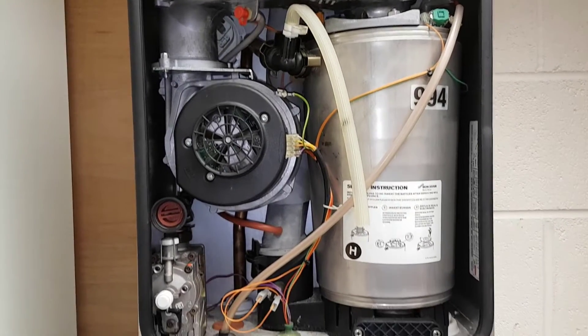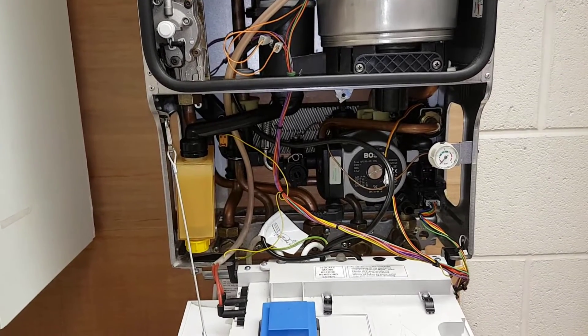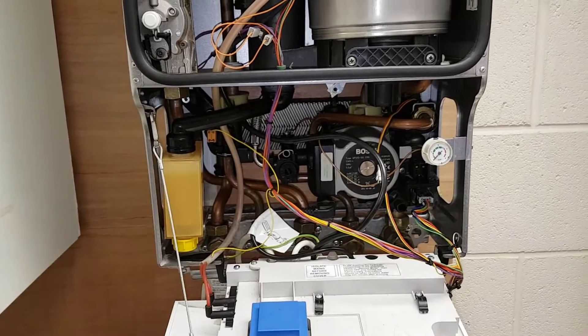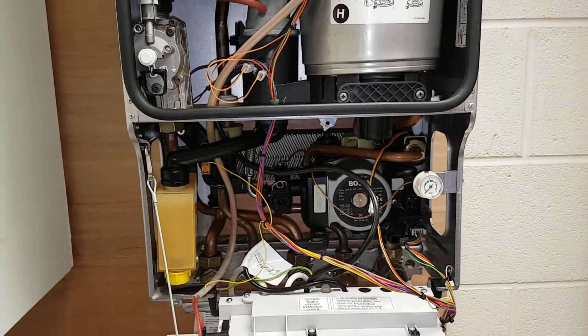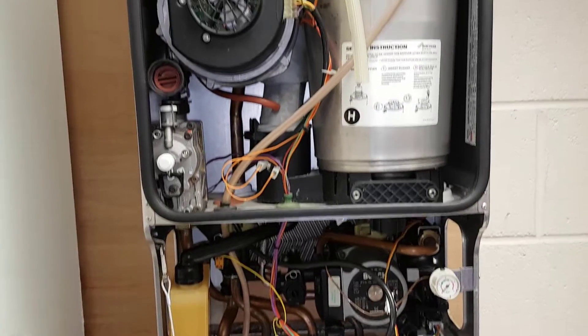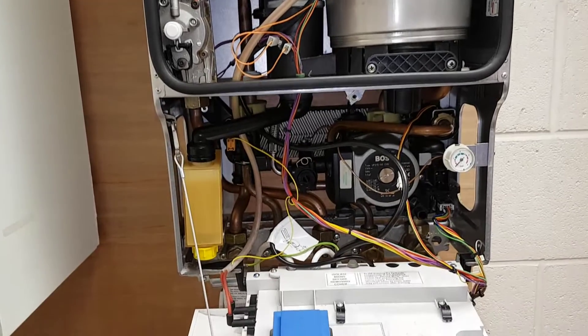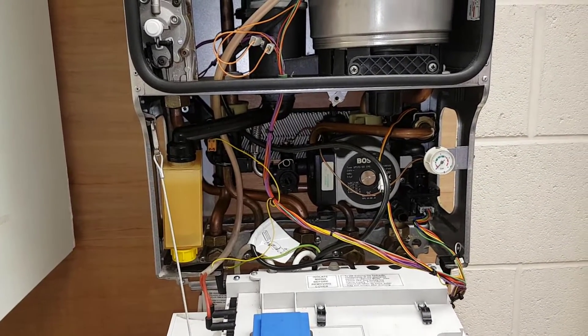We're going to be going through the basics of this boiler. They're going to go through the flow sequence on the operation, how the primary water works, and what should happen in the sequence of operation. We'll start with Diane and hear her version of what happens inside the boiler.